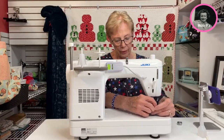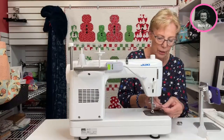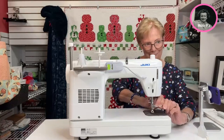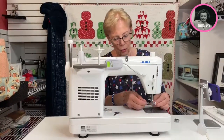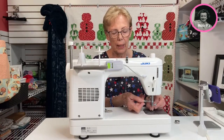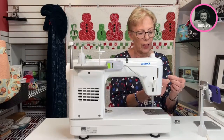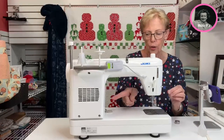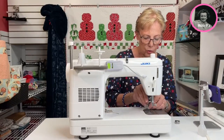We're going to take off the presser foot. These have never been taken off before so I think a man tightened it on. And then this screwdriver will also take your needle out. I've just changed the needle so I'm not going to right now, but maybe I should take it out to show you. There is a flat side of the needle, and with this machine the flat side of the needle would go toward the inside — just so that you know that. That is a new needle.